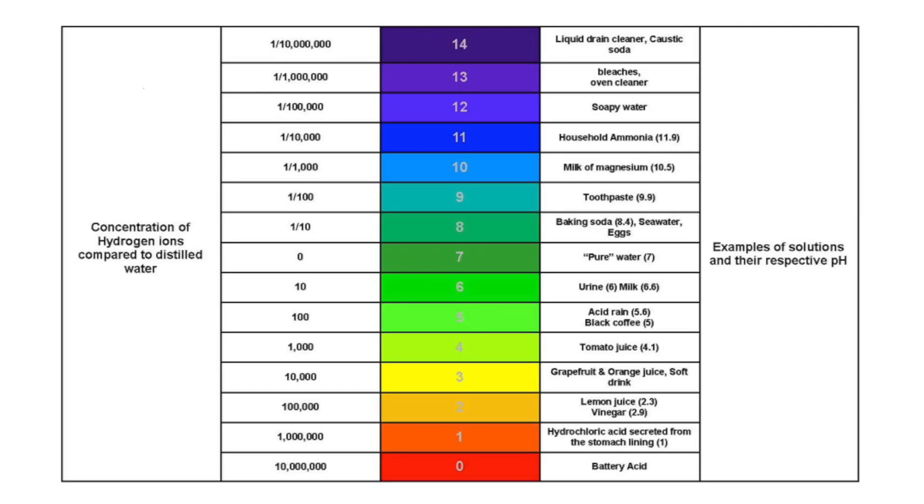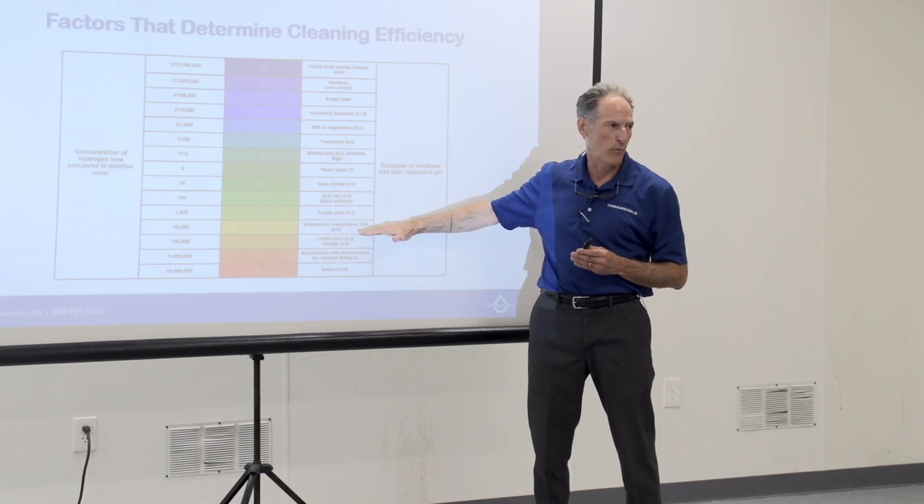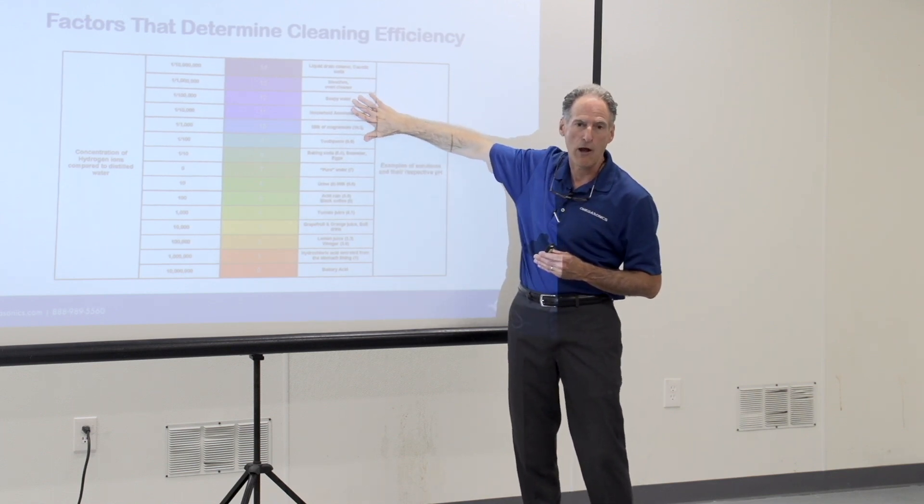Looking at the pH chart: Omega Smoke is going to be in the 13 range — basically like an oven cleaner. Pure water is neutral at pH 7 to 7.5. For the descaler, we're more in the orange juice range. We use an organic acid because it etches away the top surface layer off the metal — that's how we get the rust off. That's predominantly for tools. For the most part, we're cleaning in the higher, alkaline pH range.